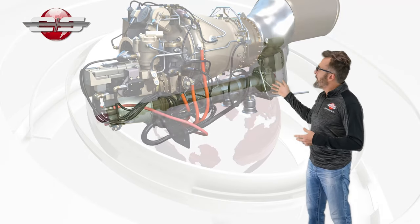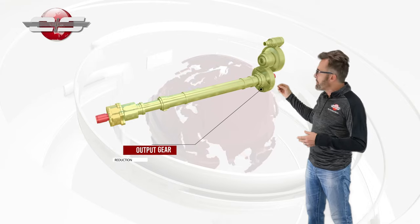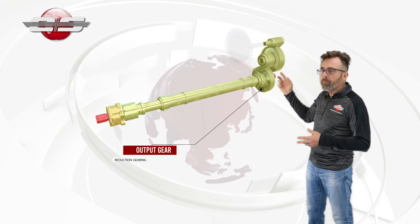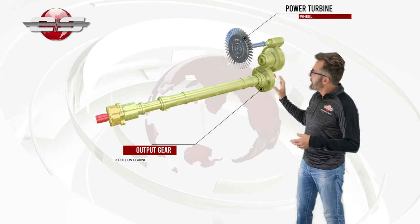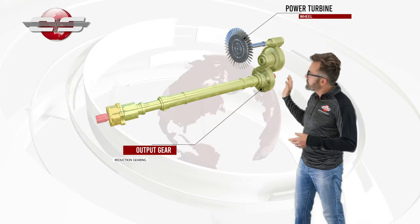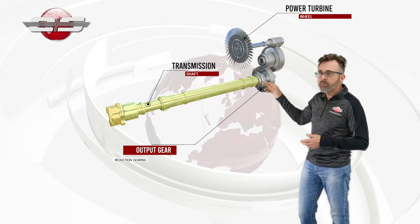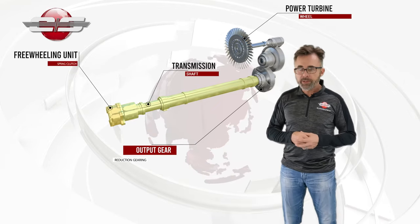If we look inside of the aerial engine, we have our output gear which is powered through the reduction gearing from the power turbine wheel. That lower output gear is connected to your transmission shaft, and the transmission shaft runs forward and is connected to the outer ring in the freewheeling unit.